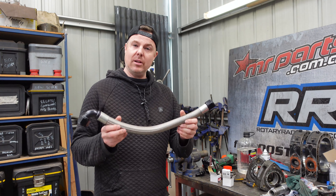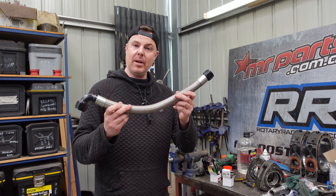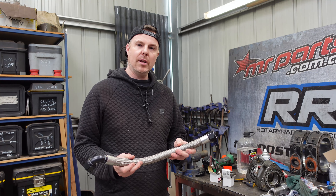Thanks for clicking on this tech video. Today, we're going to show you how to ensure that your braided hoses you're making at home are absolutely leak-free and ready to go.